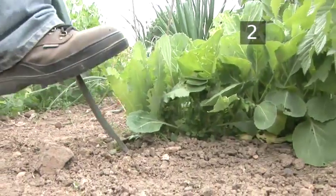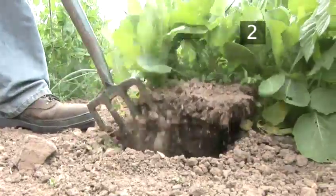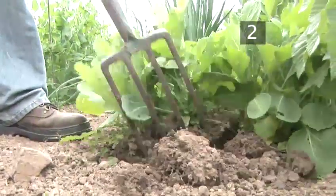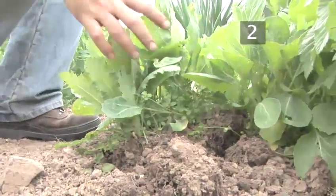Digging Up. To remove your young veg from its seedbed, carefully push the fork in at the side of the plant, under the roots. Gently pull on the leaves and lift with the fork, being careful not to damage the plants until they are free from the ground.